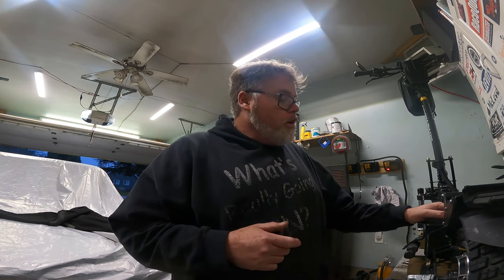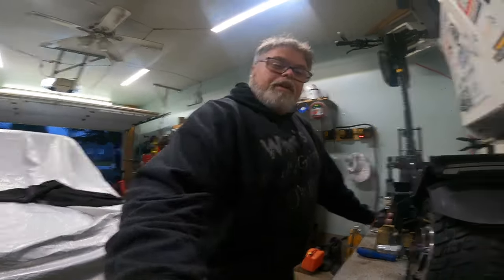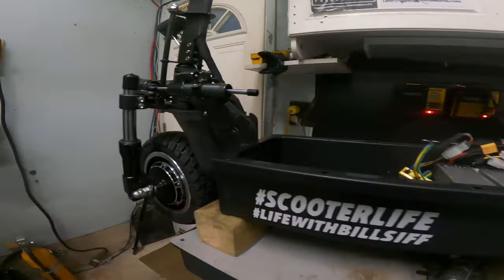I seem to break stuff all the time, so I had to do some extra welding on this thing this year. I've used it on the channel before - you know which scooter I'm talking about. It's the good old Outstorm scooter. Right here, there it is.